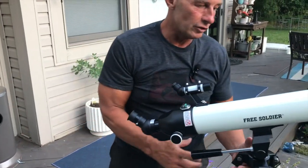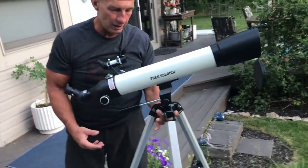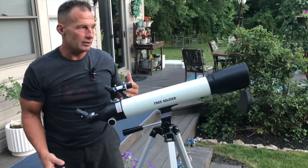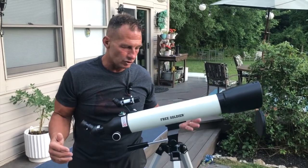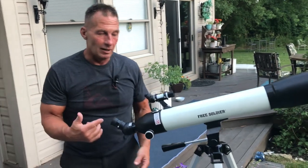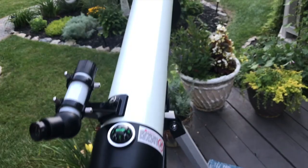One of the cool features too — it's not super heavy, so just about anybody could use it. If this is something you'd get for your kids or for yourself, it's real easy to use and really good looking. It's very sharp — I used it to look down the street and it actually read the numbers on a house at a really good distance, which was pretty cool.